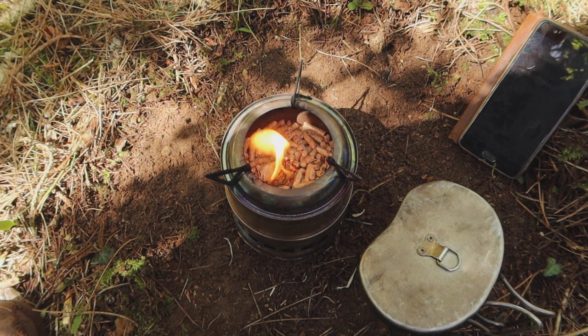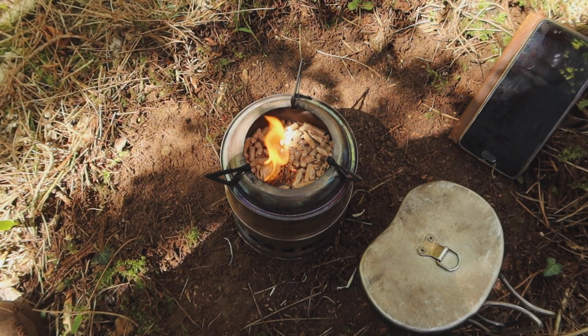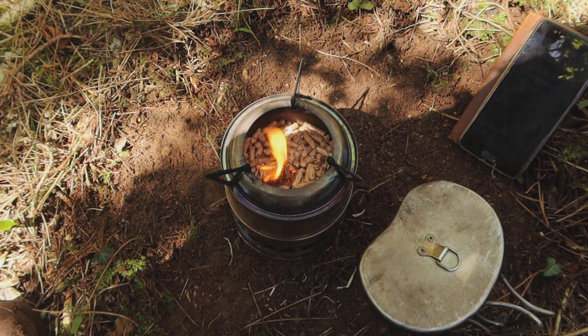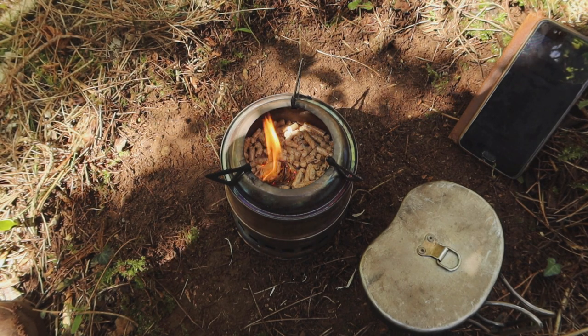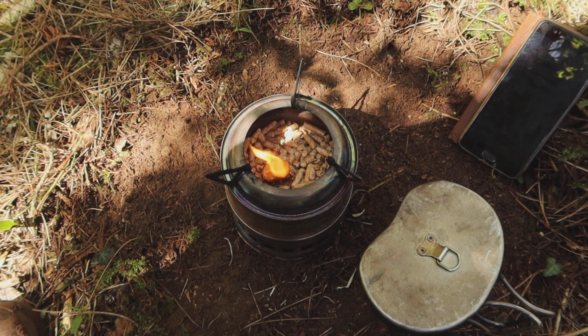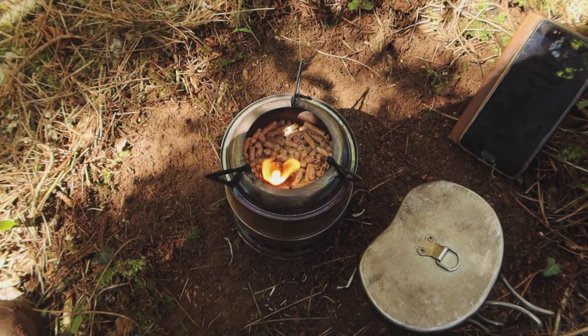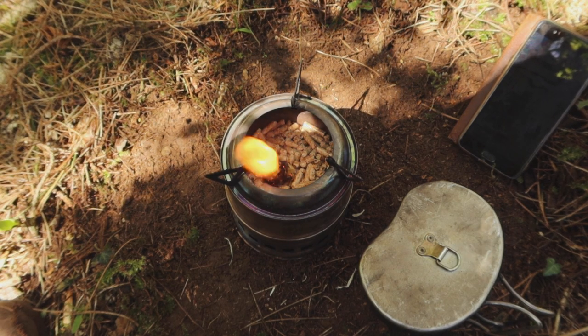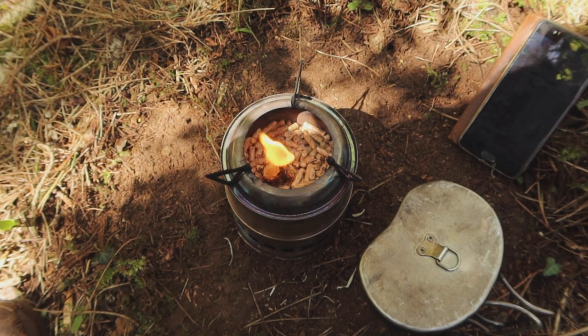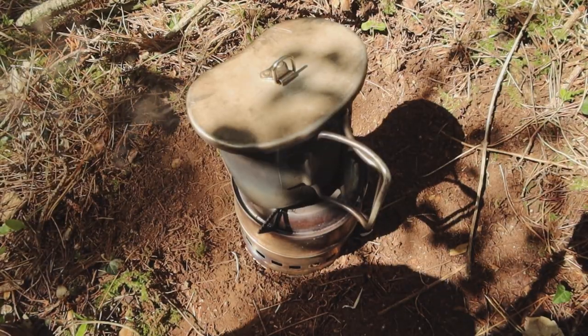It caught very easily on that ready-made firelighter — I guess that's exactly what you're paying for. The heat we've got right now is coming from the fire starter, not the wood pellets, so I'm not putting the mug on yet. I won't keep you watching it burn down — I'll bring you back once the pellets themselves are actually burning and we get the mug on and start the stopwatch.